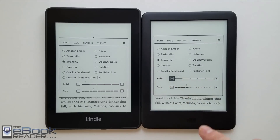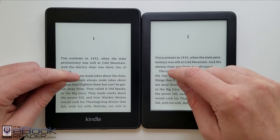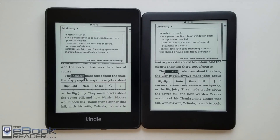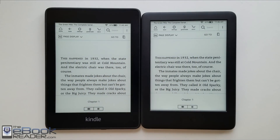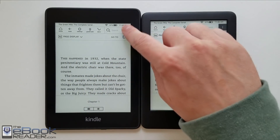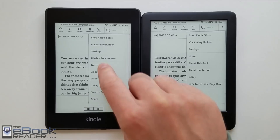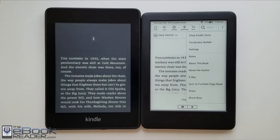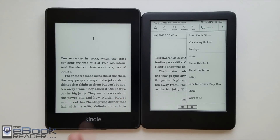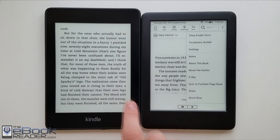Looking at font comparisons with the same font type, size, and boldness setting, they lay out a bit differently — it looks just a hair bolder on the entry-level Kindle. The smallest font size is a little bit smaller on the Paperwhite and the spacing is slightly different, so you can't get the layout to look exactly the same. Overall speed is pretty much the same with little difference in page turns. One subtle software difference is the Paperwhite has an option to disable accidental touchscreen presses while still allowing page swipe gestures.